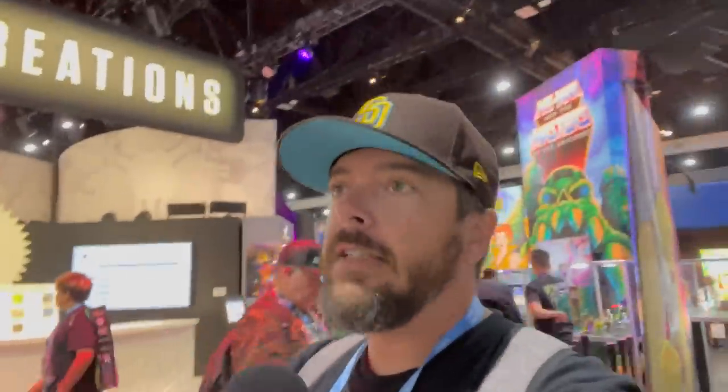And there you have it — that wraps up the Mattel booth at this year's Comic-Con. A lot of cool stuff. Hope you enjoyed taking this little walkthrough along with me. Definitely check out some of my other walkthroughs from Comic-Con, as well as other content on the Geek Dad Life channel. Make sure to hit subscribe and the bell so you don't miss it. Until next time, hasta luego and goodbye.